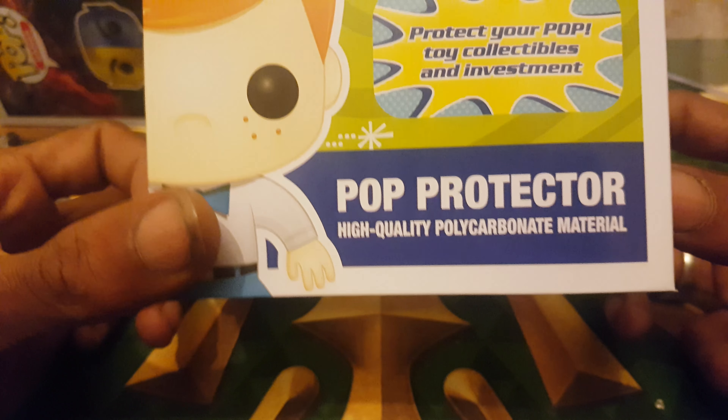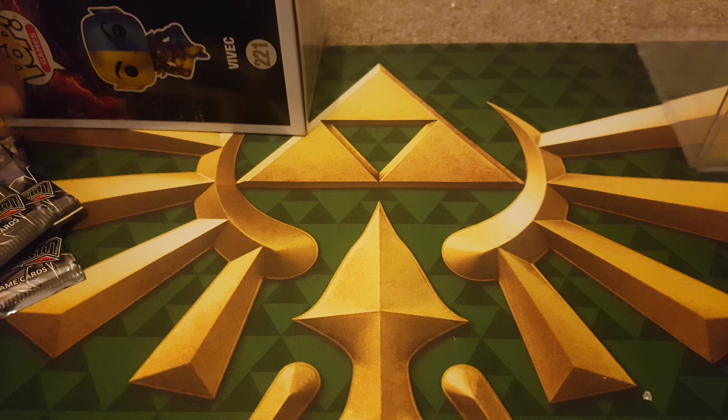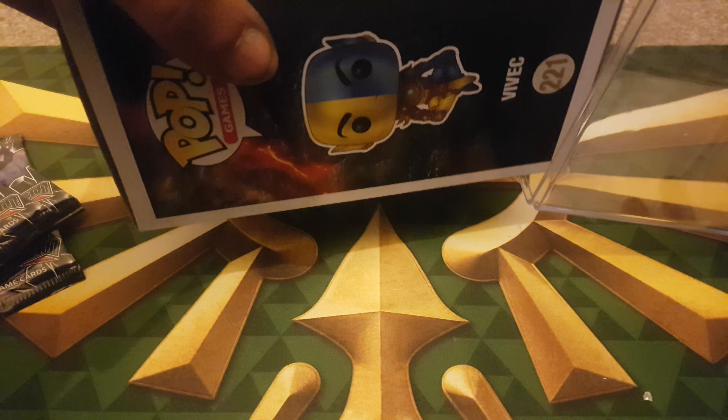Pretty cool. It's got Freddy Funko, which is their official mascot. And as you can see, protect your Pop - toy collectible and investment. Yeah, pretty cool. I know it's only a bit of cardboard, but I think it looks cool.